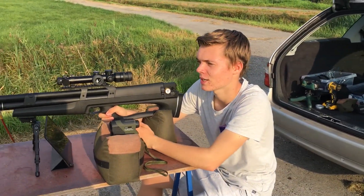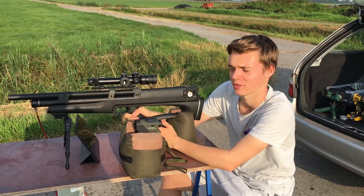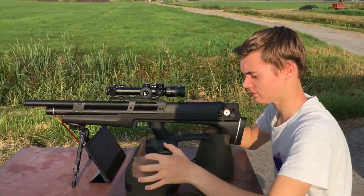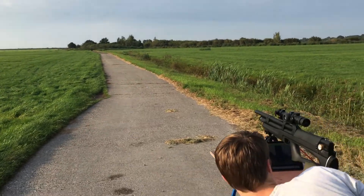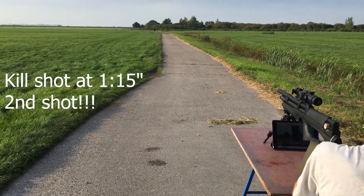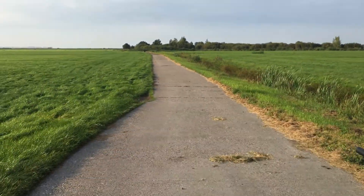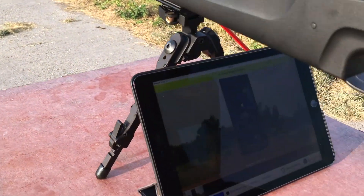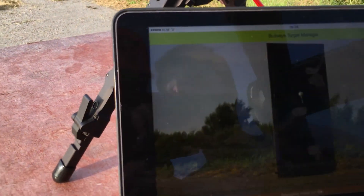Hello, Arthur here. Today we're going to attempt the 200 yard challenge with the Huben K1 and Huben Bullets. Live from the Netherlands. We've got the bullseye comm set up. 200 yards downrange.